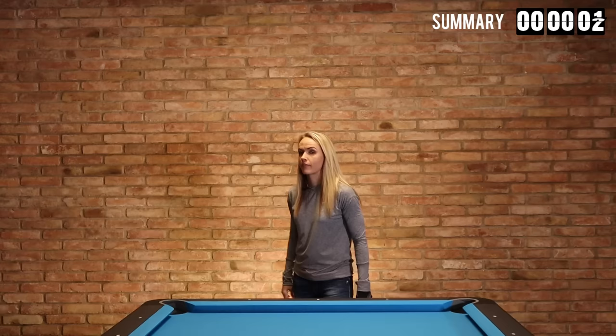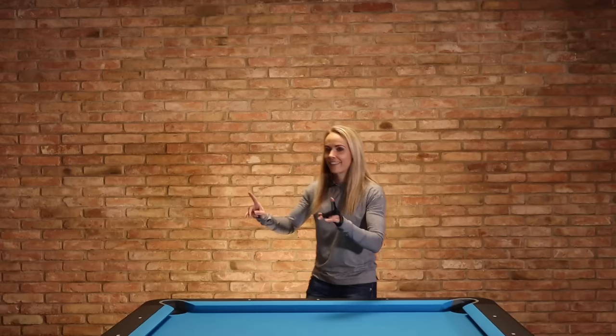That's it with the basics. I'm definitely going to record another video about spin because the topic is way too big. But I hope these basics help you understand how spin works. Go to your table, take your equipment, and try it out yourself. Have fun practicing, have fun playing with spin, and I'll talk to you soon!